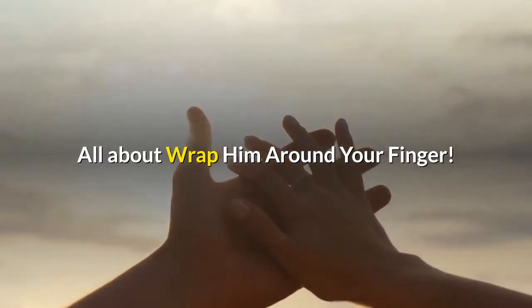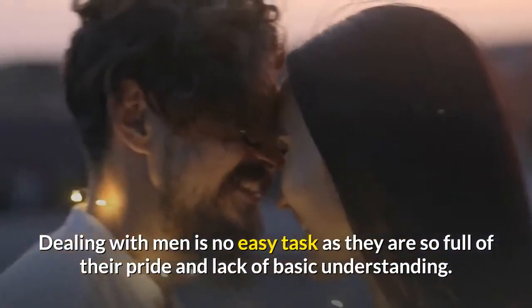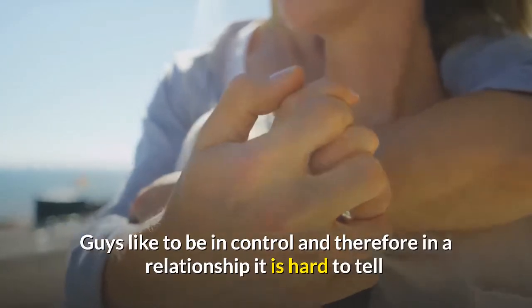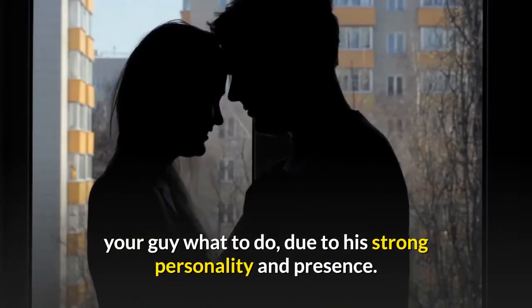Dealing with men is no easy task, as they are so full of their pride and lack basic understanding. Guys like to be in control, and therefore in a relationship it is hard to tell your guy what to do due to his strong personality and presence.